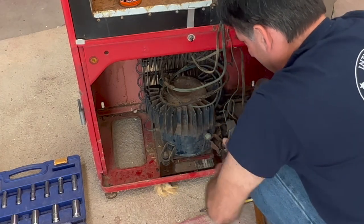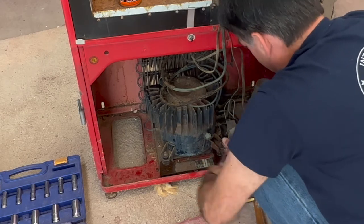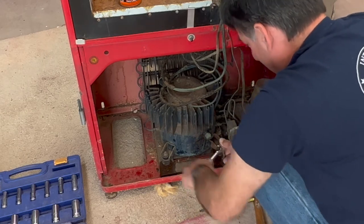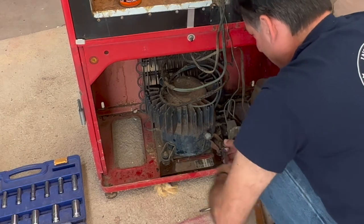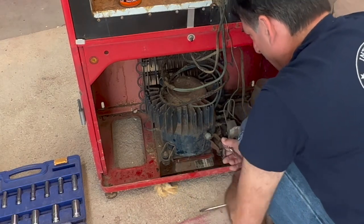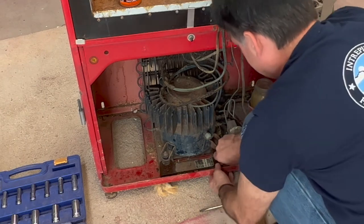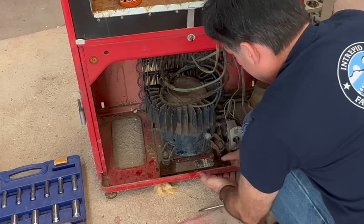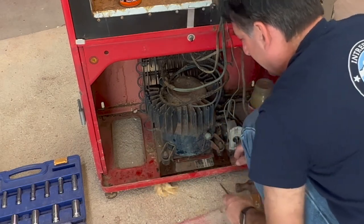This compressor here — probably when I get it back it will have a lower fan motor added. At least that's what we've been doing on some of them. I kind of like that; it makes it cool a lot better, work a lot better. Both bolts are out — like I said, we'll replace those.